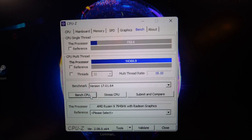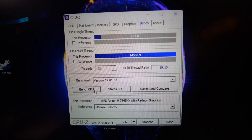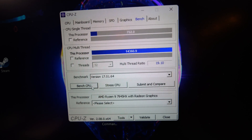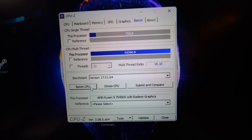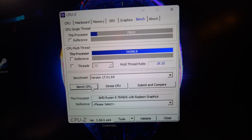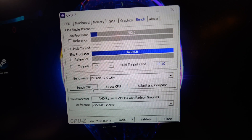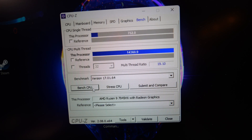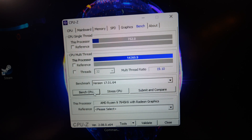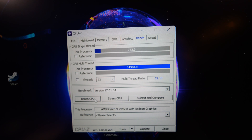I tried to hook it up to the capture computer but all I had was a USB-C to HDMI cable, and I'm fresh out of HDMI cables. So the best thing I could do was grab my camera and hold it as steady as possible to show the results. For single core on quiet mode we got 752, and for multi we got 14,360.9.